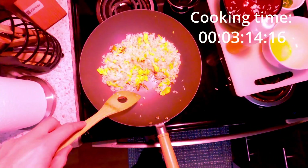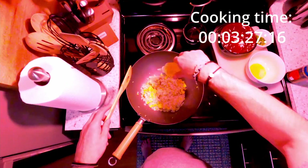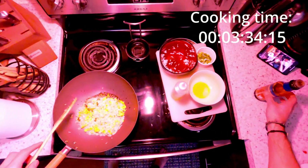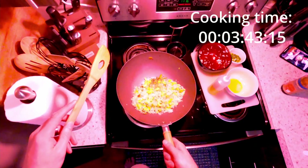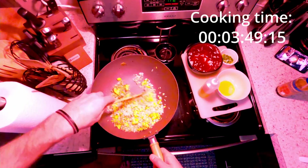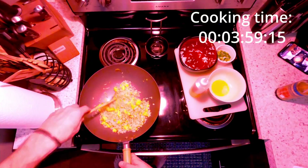You can see the rice starting to jump — that's telling you it's got most of the moisture out and it's pretty much ready. I'm gonna move it to the middle and put a little more oil in. This is where I put the soy sauce — you kind of pour it on the pan surface and let it get a little reduction. You don't want to put it right on the rice because it won't reduce and you won't get that concentrated flavor.